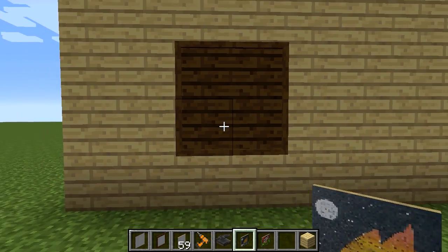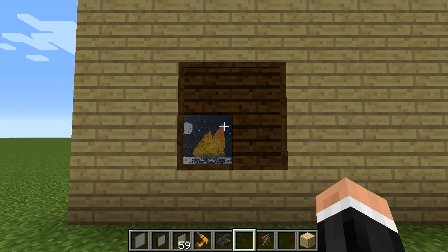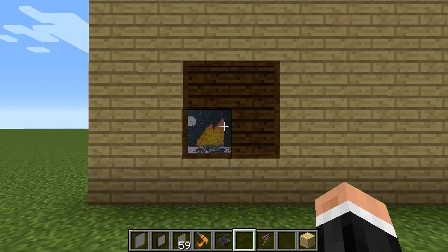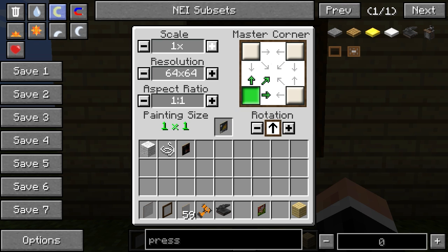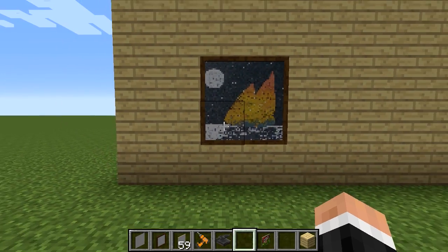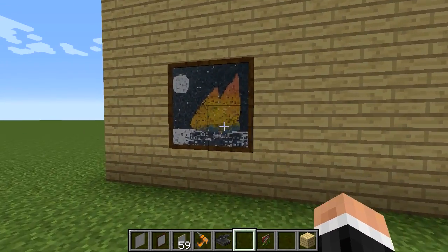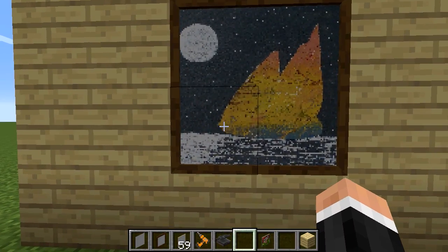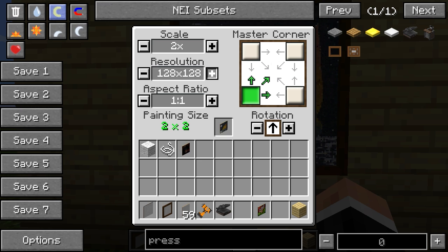The painting default always goes in the bottom left. There you go — you can see it's the master corner. From here in the painting GUI you can mess around with things. Obviously we don't want it like that — it needs to be a bit bigger, so we scale it up. Scale up painting size and it now says two by two, which is exactly what we want. We can also change the resolution to 128, which makes it a little bit sharper. I don't think it can go higher or lower than 64 or 128.